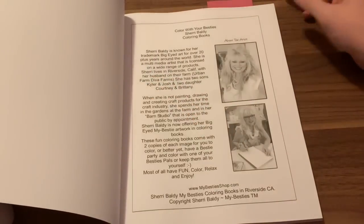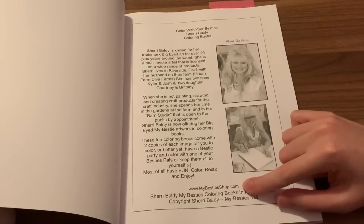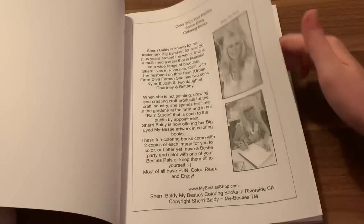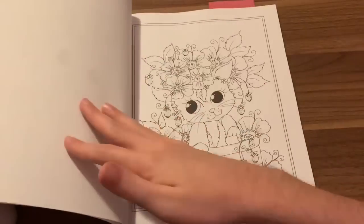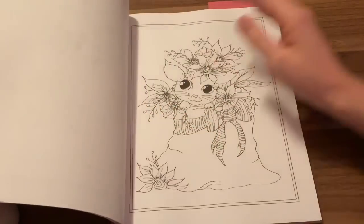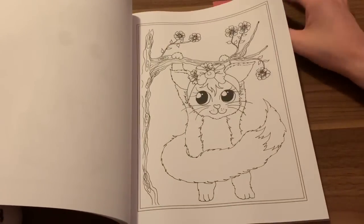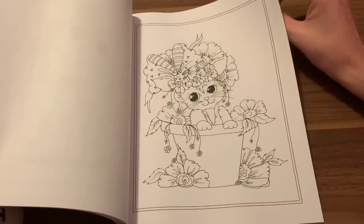Let's go ahead and flip through. You open it up and get a little about the artist in the front. I'll let you pause that if you want to read. Then you have MyBestiesShop.com, which is her website. I believe she sells PDFs, though I'm not 100% certain. You get these nice little pictures here in the frames, and once you flip over you get the same image — so you do have two copies of each. There's an image for pretty much every occasion — there's a Christmassy one, different cute ones, ones for different moods.